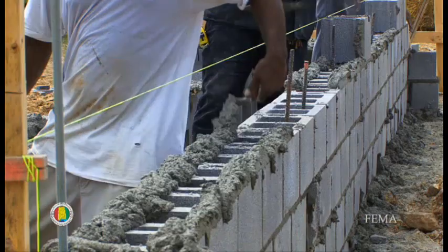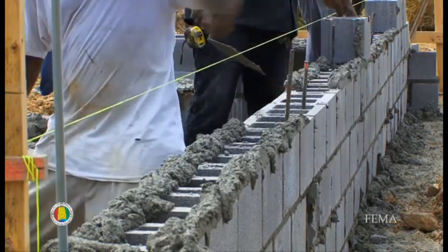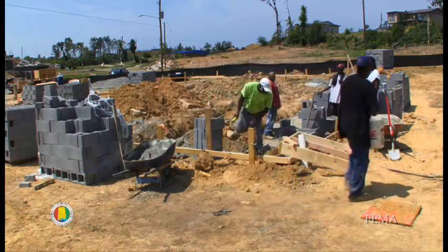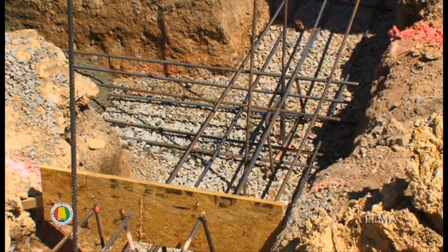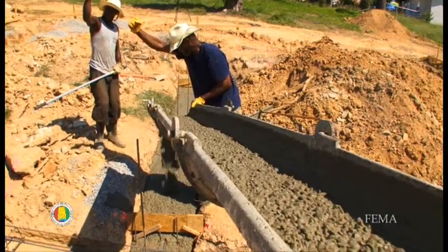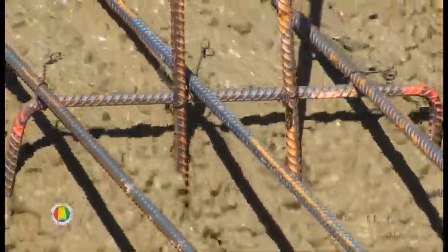They're using continuous load path, increased nailing patterns, and reinforced concrete foundations with rebar to help tie the structure and resist the wind loads. We increased the rebar in this particular house — we have six continuous rebars: three on the bottom side of the footing in the compression zone, and three on the top in the tension zone. If this footing has a tendency to want to fail, the rebar on the compression side would actually prevent the concrete from failing.